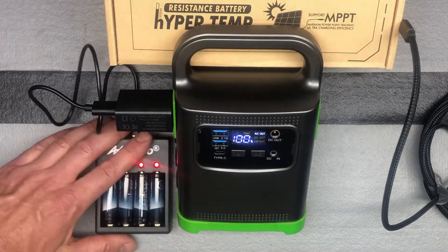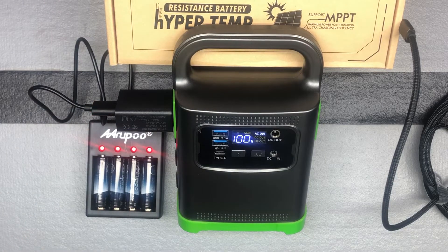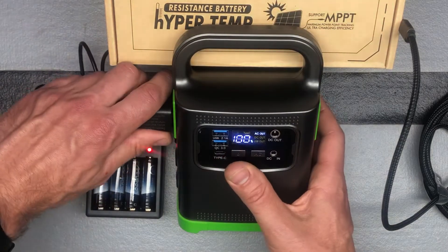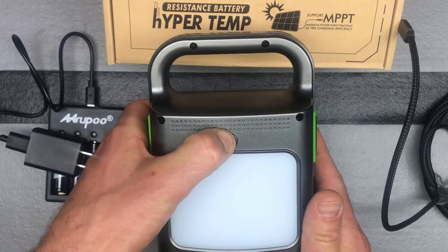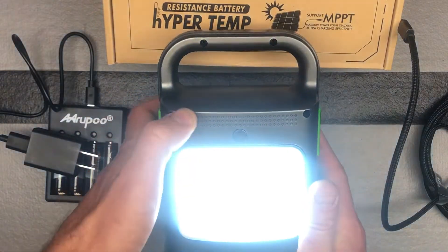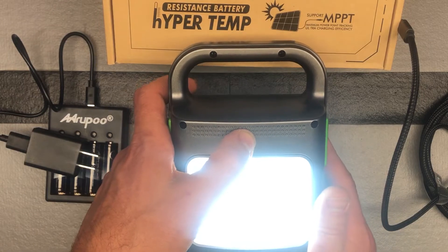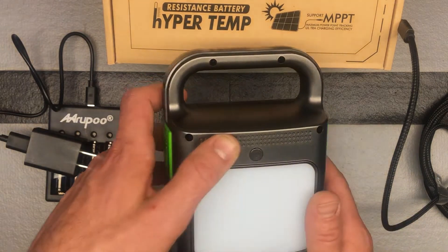It's charging some batteries right here, showing you how it can do that. It can run for up to 12 hours. There's also a lamp on the back — if you do a long press here, you can turn the lamp on. That can run for a full 30 hours. And it's only 2.16 pounds, which is quite nice.